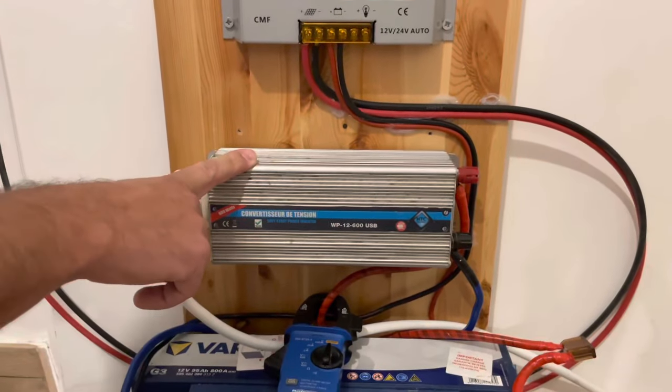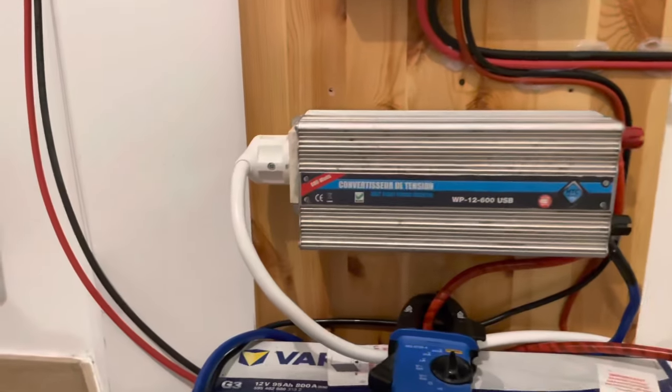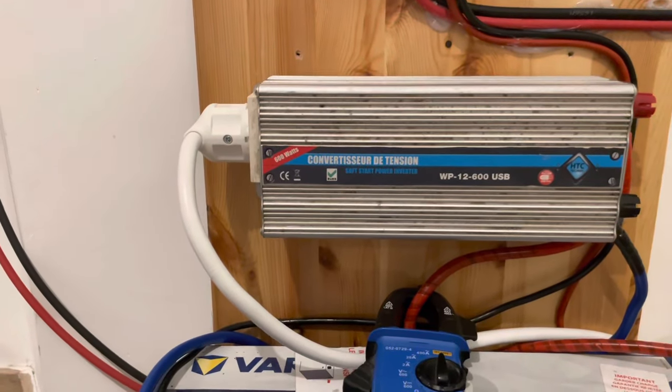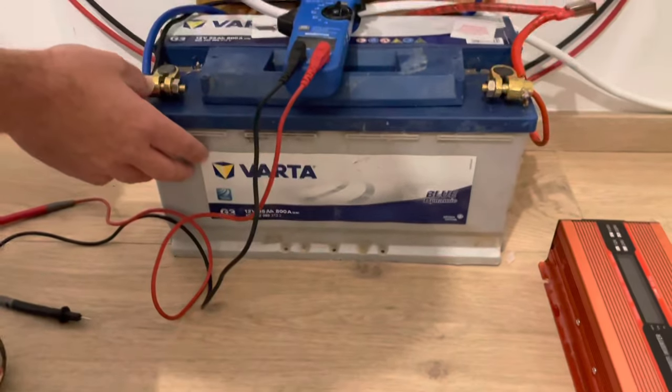En dessous, le convertisseur, c'est un 600W — c'est pas un gros, je modifierai ça après. Et c'est une batterie de 95A en dessous.